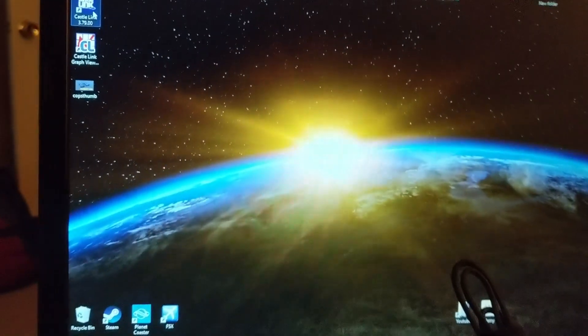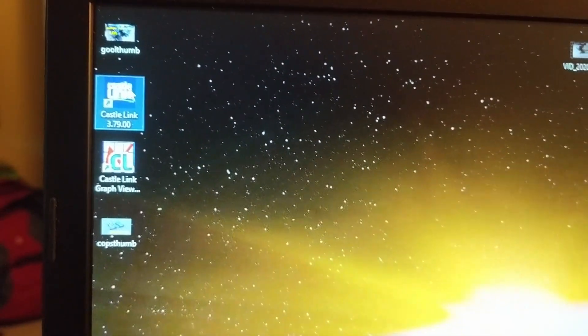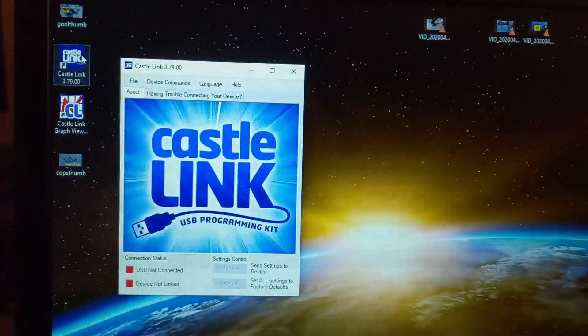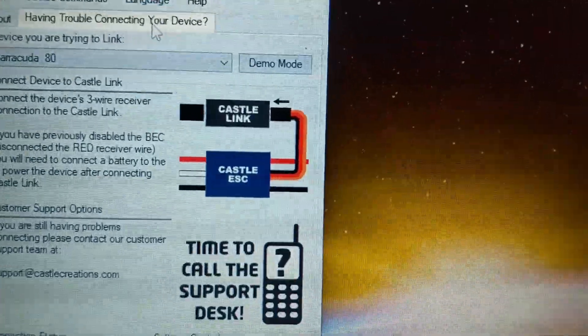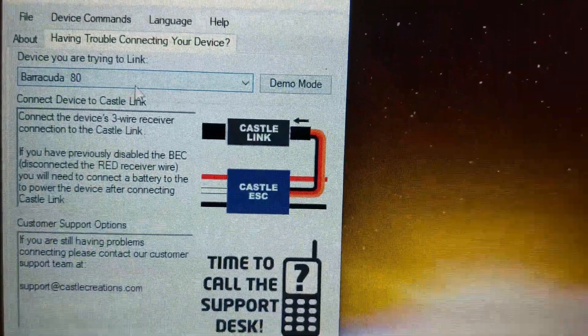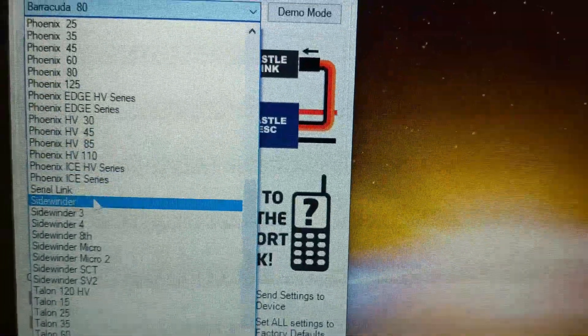So what we're going to do is try the CastleLink software. We're going to go ahead and open it up and pick the Castle Sidewinder 3.